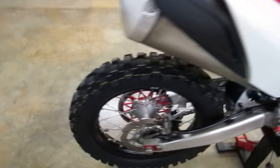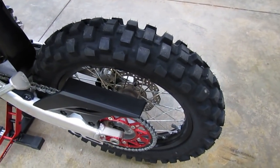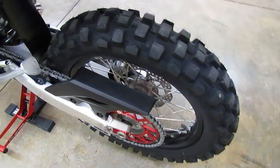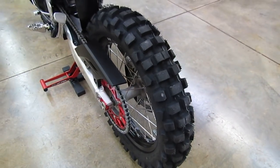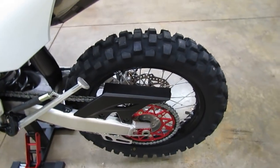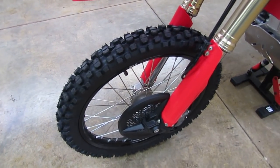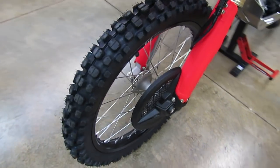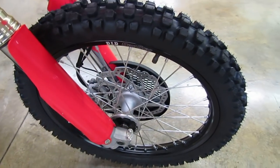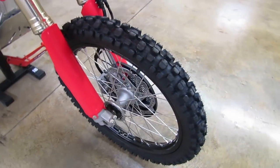We have replaced the tires front and rear. In the rear we've got Dunlop D606s in a 130/90 by 18, a real popular dual sport rear tire — we're running Michelin tubes and did put rim locks on it. In the front we have a Pirelli MT21 in a 90/90-21 size, again with Michelin tubes and rim locks. It's a really popular front tire for these dual sport bikes.